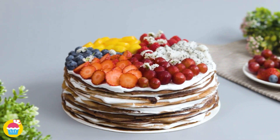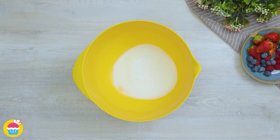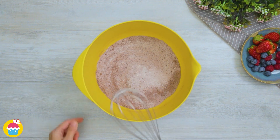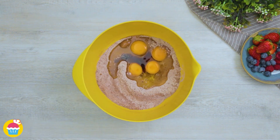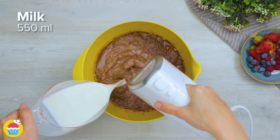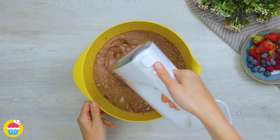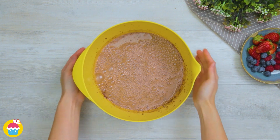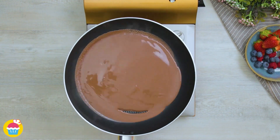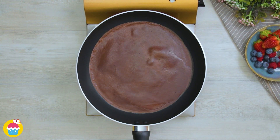Yum Yum's chocolate crepe cake is a delicious cake made with layers of crepe filled with whipped cream. All you need is 90g of sugar, 140g of cake flour, 20g of cocoa powder and a quarter teaspoon of salt. Add four eggs and one teaspoon of vanilla extract, then whisk it all up. Add 550ml of milk and 30g of melted butter. Now the chocolate crepe mixture is ready — lightly spray a frying pan with oil, pour in some mixture, evenly spread it and let it cook away.